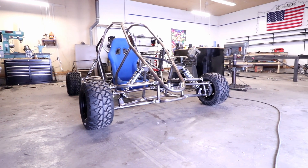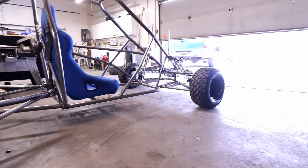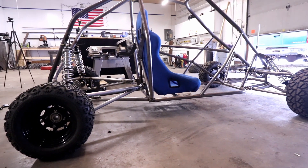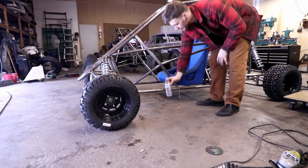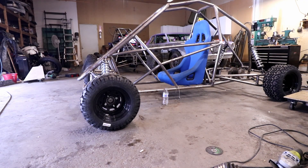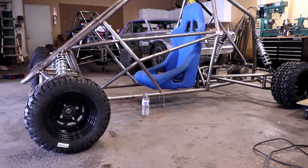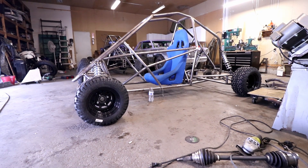I'm going to show it from a couple of different angles and then show you the travel of the front. There's a ride height comparison right there with a water bottle — that's without any weight in it. There's no engine, there's no rider. Check this out, it's super light.